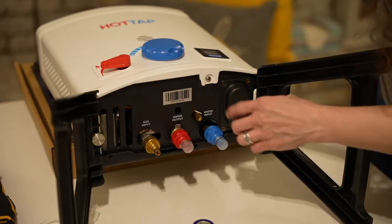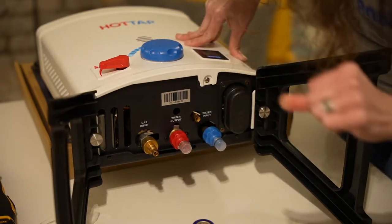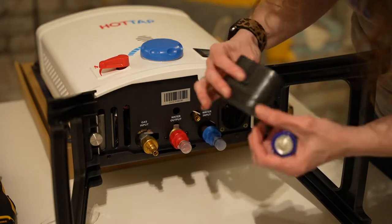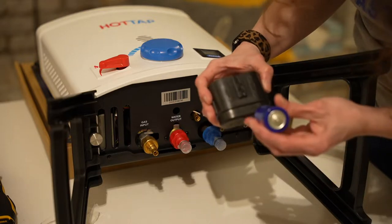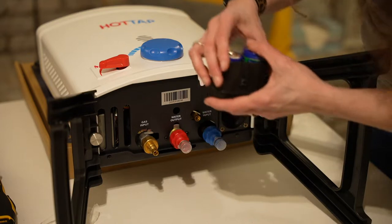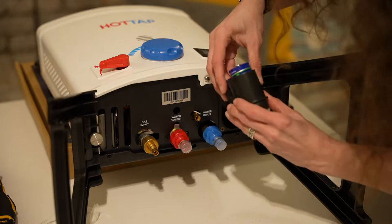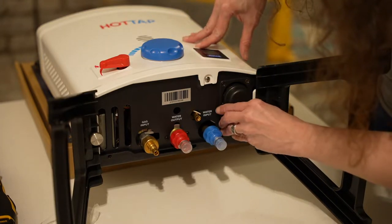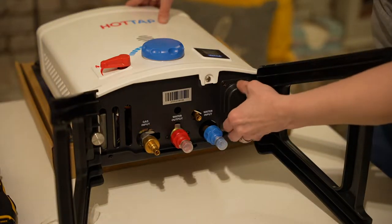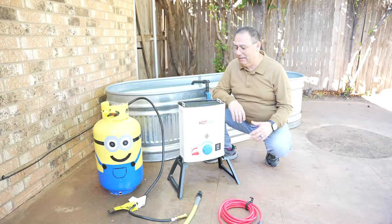To put the batteries in, you might think you unscrew these but you don't — you just push and it comes out. The battery compartment has a picture showing positive and negative orientation. It's keyed so it only fits one way. Push it all the way in and it locks tight. Easy peasy!